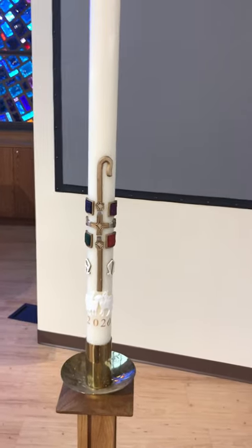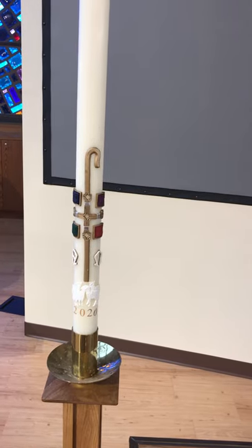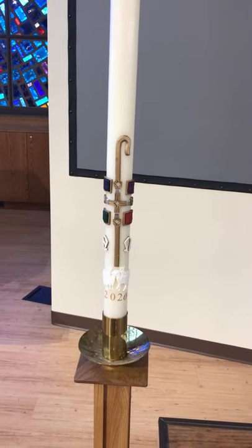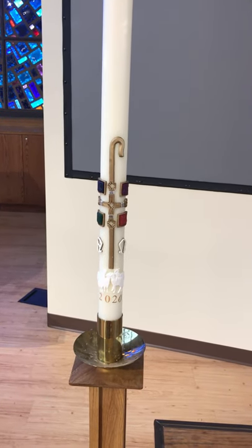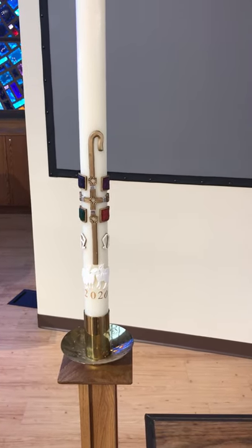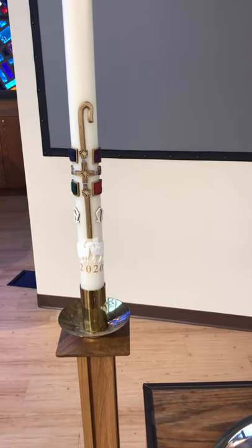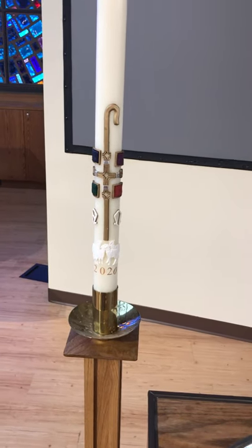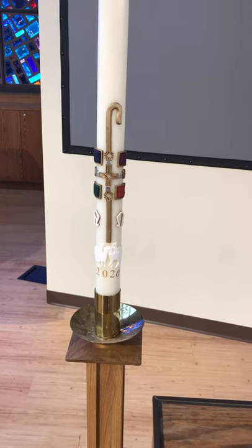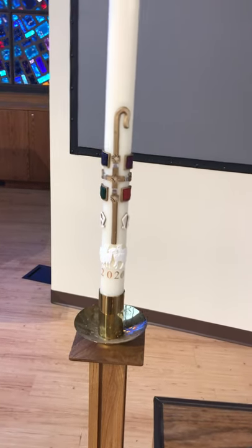As a brief reminder, we light the Paschal candle on Easter Sunday and it's lit for the entire season of Easter, going all the way to Ascension Sunday. We also light it for baptisms and for funerals. We light it at baptisms as we remember that as the waters of the sacrament wash over those coming into the community of faith, they are washed and held in the promises of God's new life and resurrection. That's why we also light it at funerals, as they are again held in the promises of new life at the end of our mortal lives.